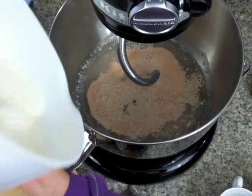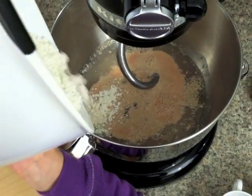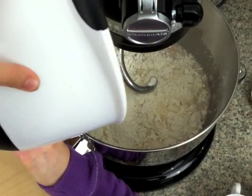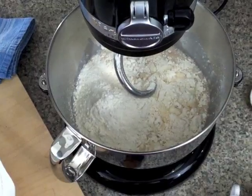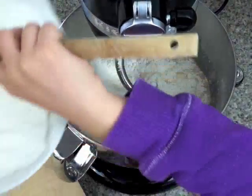Now it's time to add your flour. Combine everything until the dough forms. You can do this with a mixer, food processor, bread machine, or the old-fashioned way with a bowl and a wooden spoon.